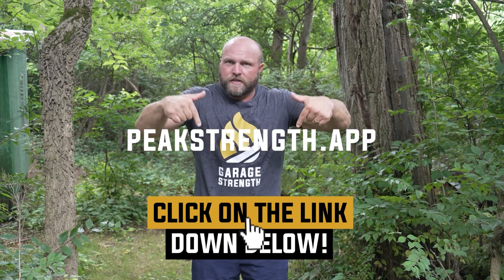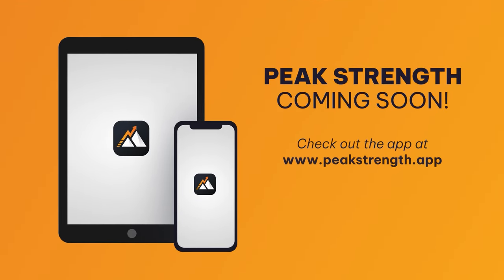If you need help with this, click on the link below and head over to peakstrength.app. You can pick up the app to get world-class strength training in your back pocket to help you conquer your opponents on the tennis court.